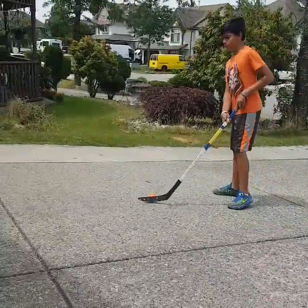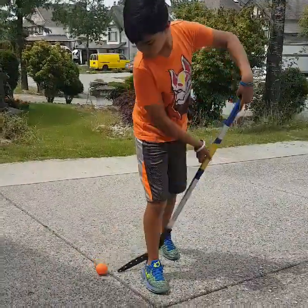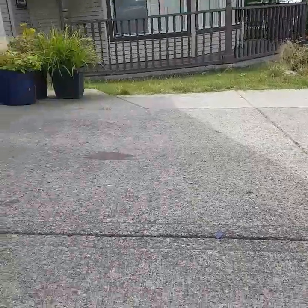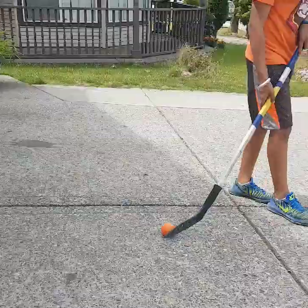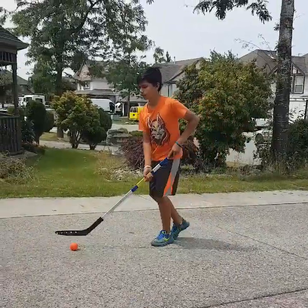So the first one, this is most likely going to be used on the goalie. I saw this on Instagram. So you go straight, you go through your legs — instead of shooting it, you pass it to the forward. The goalie will poke-check, and if he does, you shoot it off. I'm going to do this in fast motion for you guys to see.